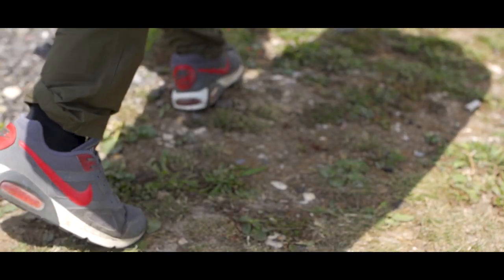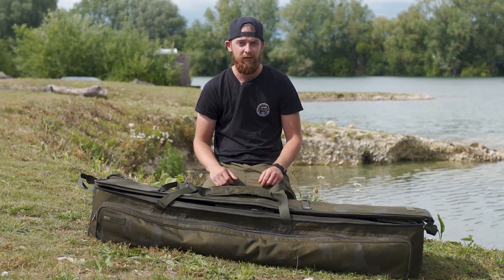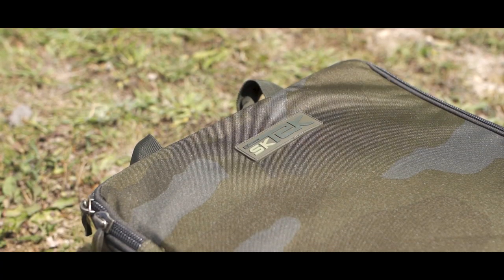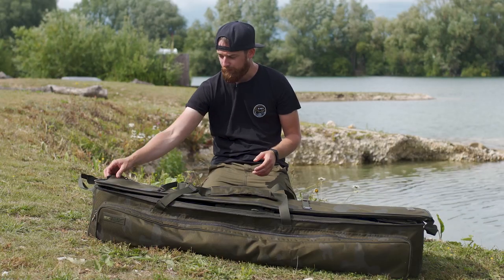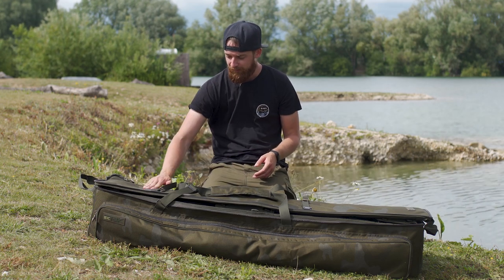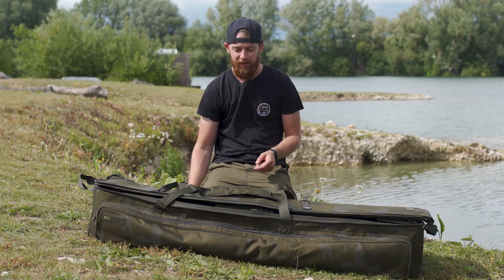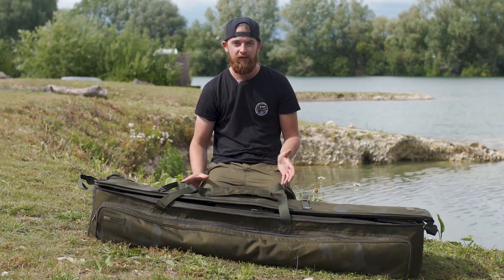It's also worth mentioning that it's actually made from a 600D PVC backed material, so it's really strong — you're not going to get any rips or tears, even if you're walking through brambles, and it is going to last the test of time. It's also got a reinforced waterproof base, so even if you're putting wet nets into it, it's not going to get your car soaking wet.